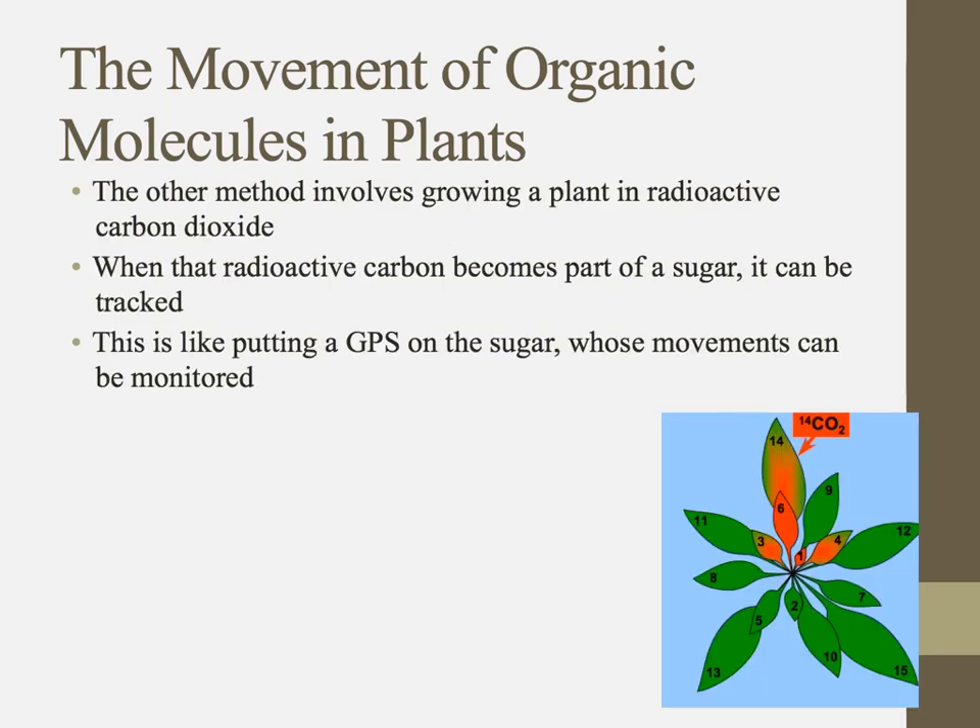The other technique is to inject radioactive carbon dioxide. That radioactive carbon becomes incorporated into sugar during the Calvin cycle of photosynthesis. As it makes its way through the plant, imaging techniques can track where those radioactive isotopes have gone — kind of like putting a GPS on that sugar. That's chapter 9.2: transport in the phloem.